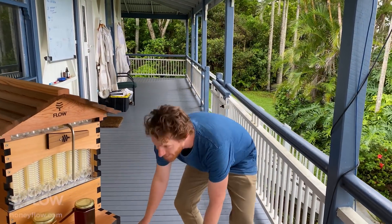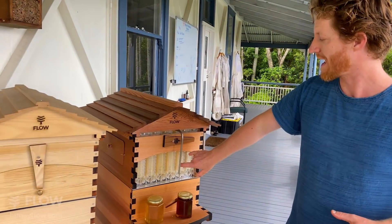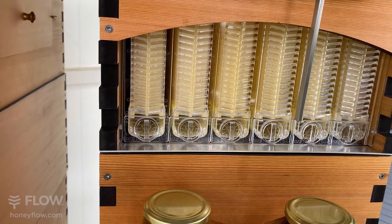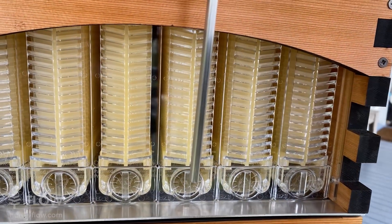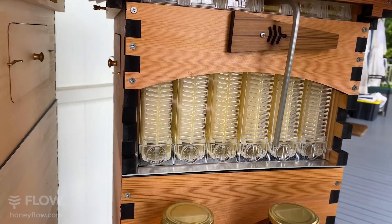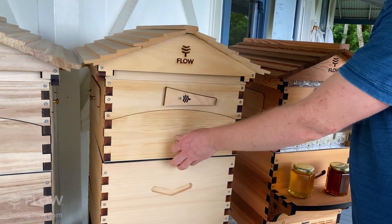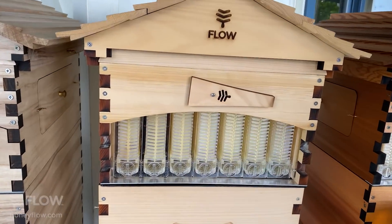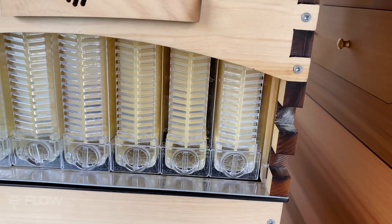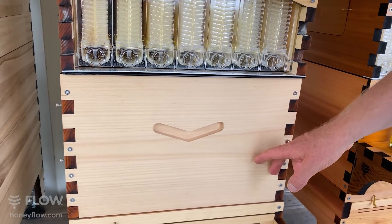Now we've come along and confused things a little bit, because when bees are making honey they like to make deeper cells. So what we've done is made our Flow Frame invention a bit wider than brood frames — and you can see that here. So instead of eight, there are six in a box, and that gets called the Flow Hive 6. If you want the wider one, it fits seven Flow Frames, so that gets called the Flow Hive 7. The difference is one more Flow Frame of honey, or two more brood frames in your box.